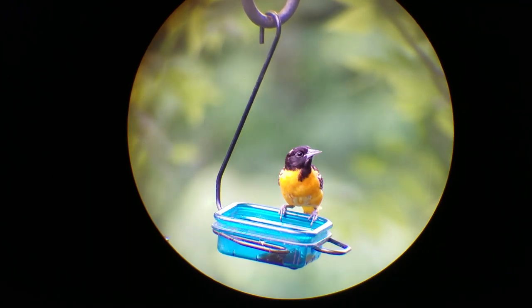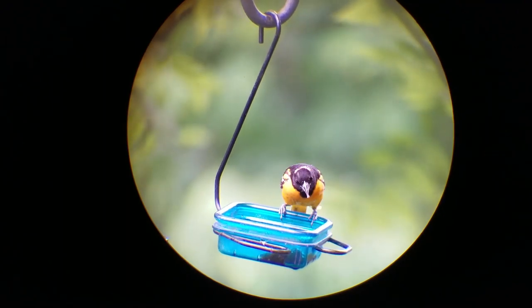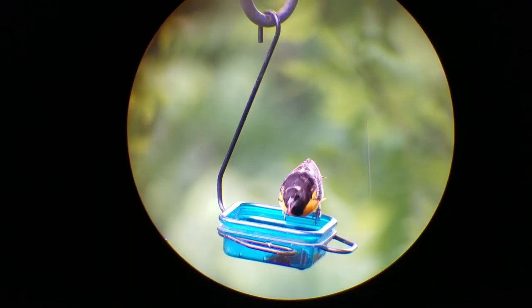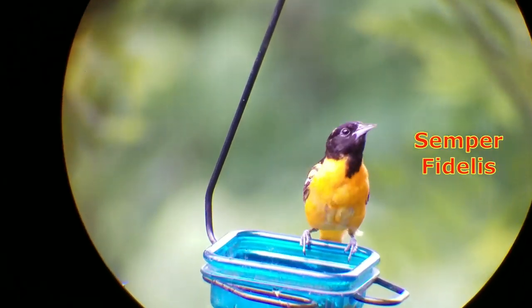In case you wondered, this is an Oriole chowing down on some grape jelly — they just love the stuff. Pretty bird. Semper Fi.